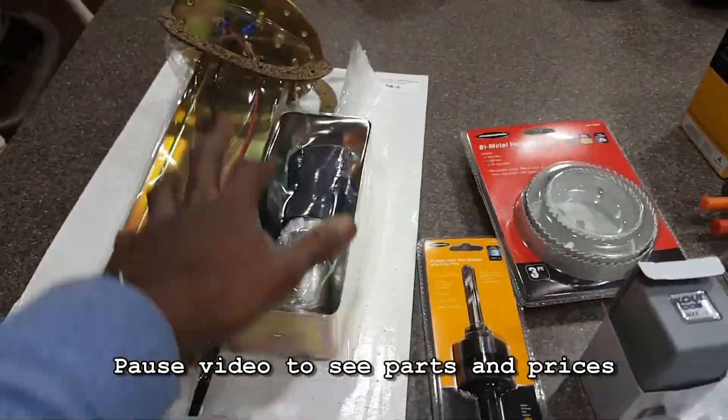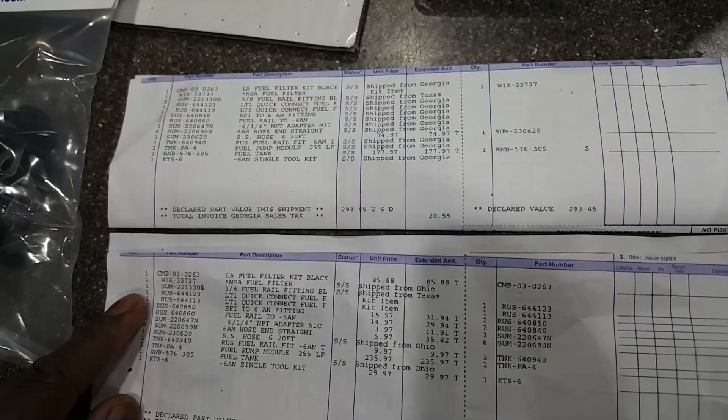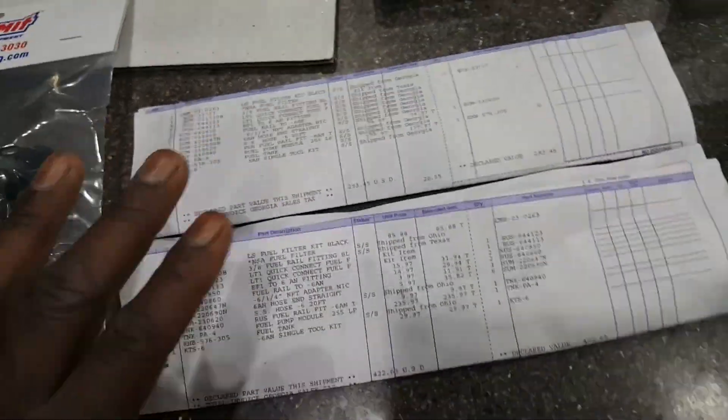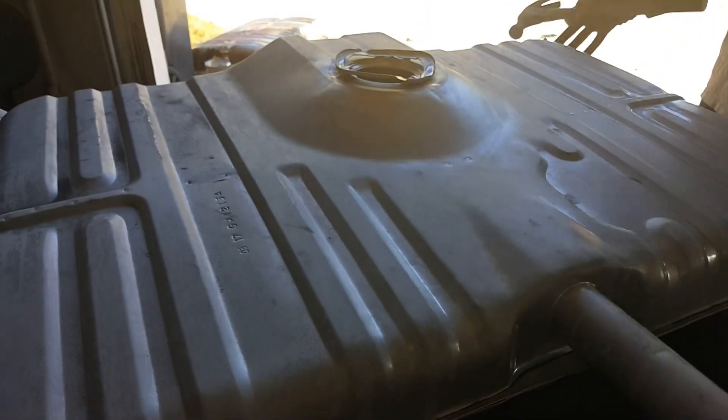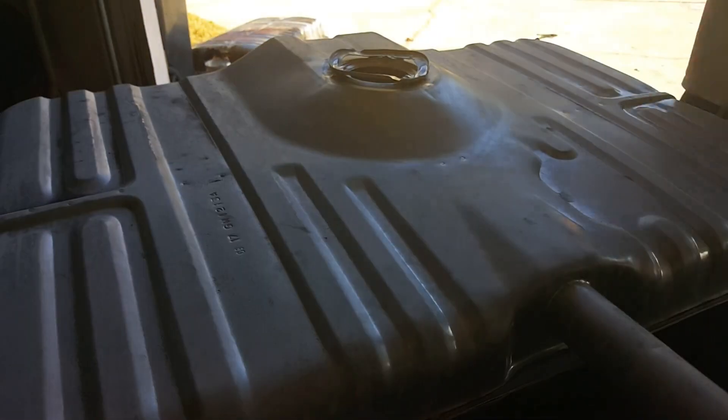Here's all the parts I got — the parts are on a printout right there, go ahead and pause the video and check out all the parts and numbers. This is the new gas tank, I think it's a Spectra or a Dorman.